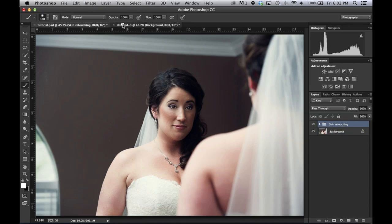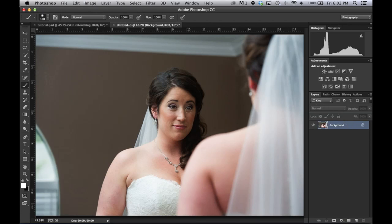Frequency separation basically separates your image into a tone and color layer and a detail layer, and each of them can be independently edited without affecting the other. There's a huge benefit when you're doing clone stamping — it doesn't reference the tones and colors, it just sticks with the textures. You have to think in tones and colors on one plane, and just textures on the other plane.